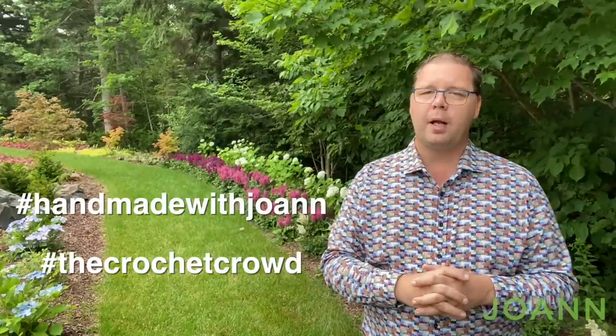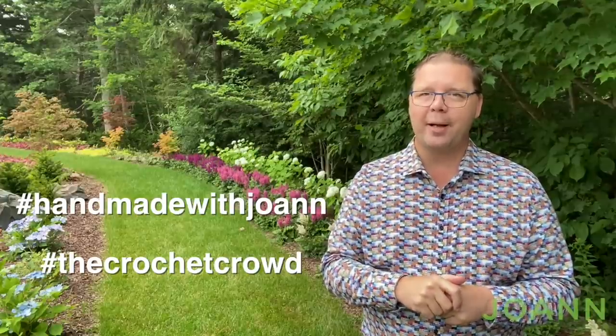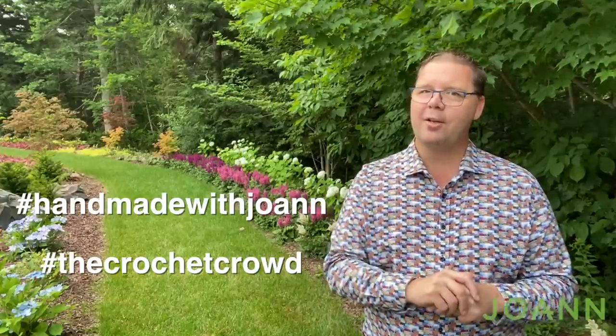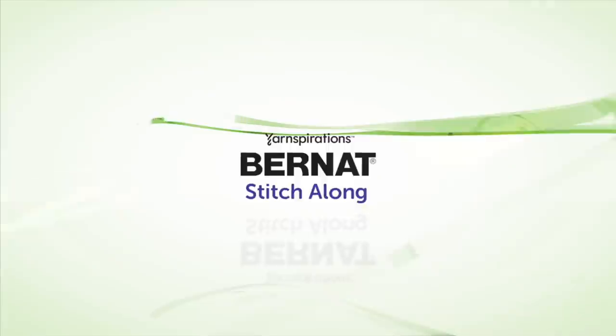That's it for making this pillow — it really doesn't take a lot of time. You had options for the back: the envelope closure or a solid panel. Experiment with ideas because ultimately you're the artist. On behalf of my friends at joann.com, thank you for joining us. I'm Mikey from The Crochet Crowd — please use our hashtags Handmade with Joanne and The Crochet Crowd. See you next time!